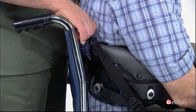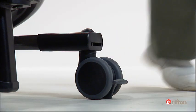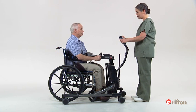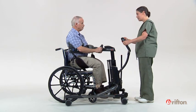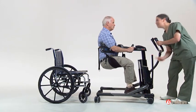Stand behind your client and pull upwards on the adjustment straps evenly. Maintaining eye contact and reassuring conversation with your client, proceed with your lift. If your client appears to sag uncomfortably, lower back down gently and adjust the thigh straps, sliding them further back.